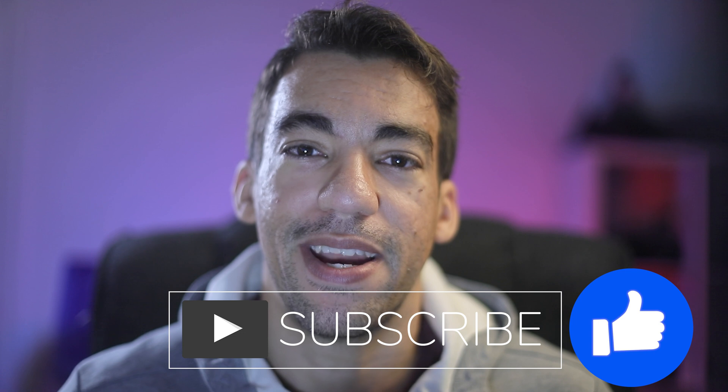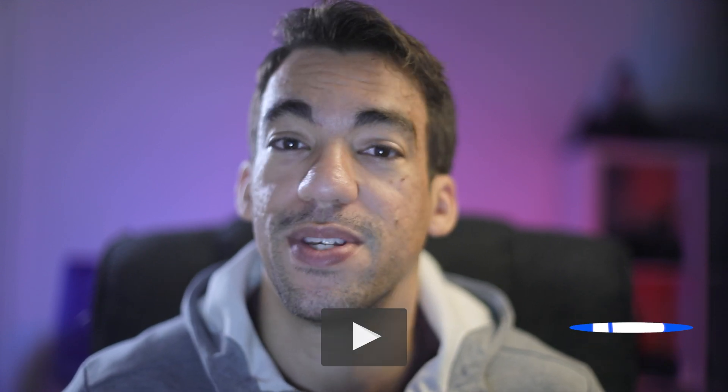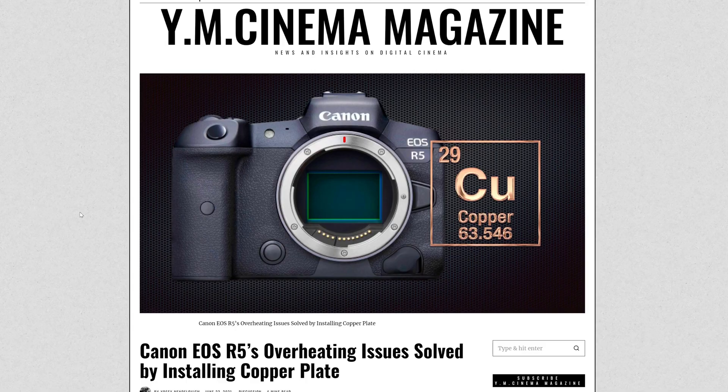If you like this type of content, definitely consider subscribing. I talk about camera news all the time. Let's start off with this article that I read.